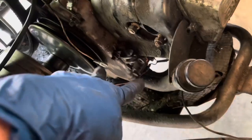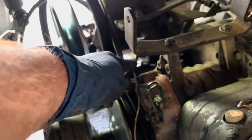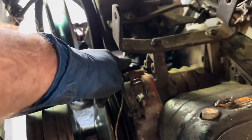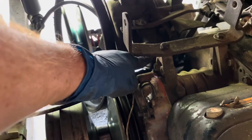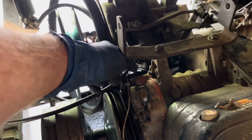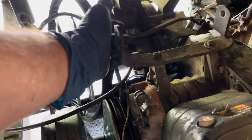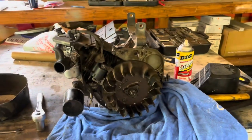There are four bolts on the bottom that hold the motor to the mount, and then back here there are two bolts that hold the motor to your rear end. They're a pain to get to so I can't really show them on video, but you undo those bolts and then hopefully you're able to slide the motor out.